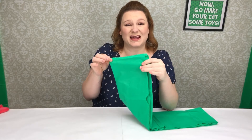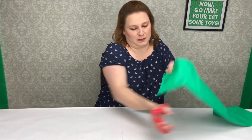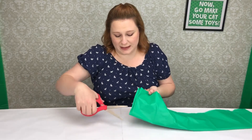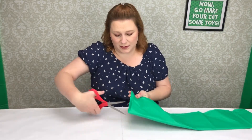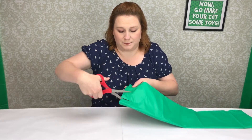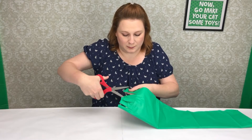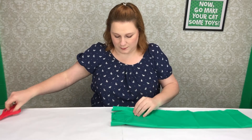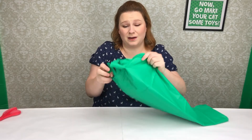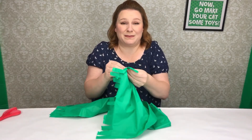We're gonna take this and we're gonna make fringes. Very easy to do. Nothing fancy, just give it some trim. And now your tassels to your play mat are done.